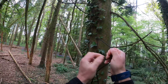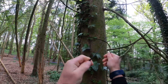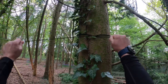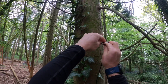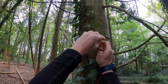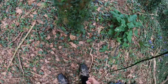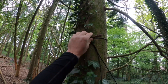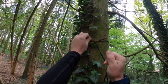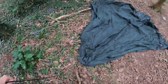My first knot is going to be over and under — so over and under — and then over and back through, and then you create a loop. With that loop, you get a stick and put a toggle on it. That toggle stops the knot from coming undone, and then you give it a good tug and you can see that's solid. I think it's called a half hitch and then a half hitch with a toggle.